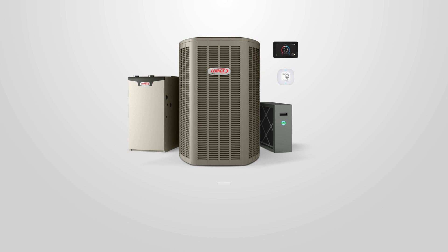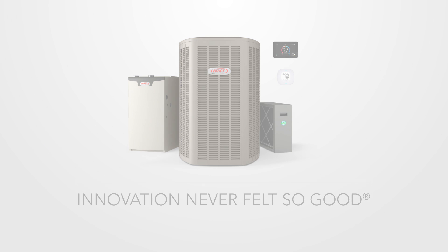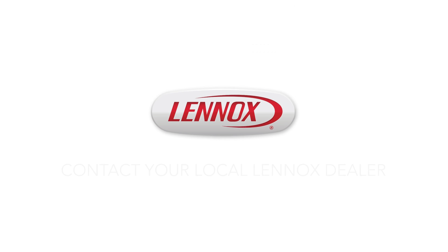The Lennox XC20 and XP20 — innovation never felt so good. To see how great your home can feel, contact your local Lennox dealer.